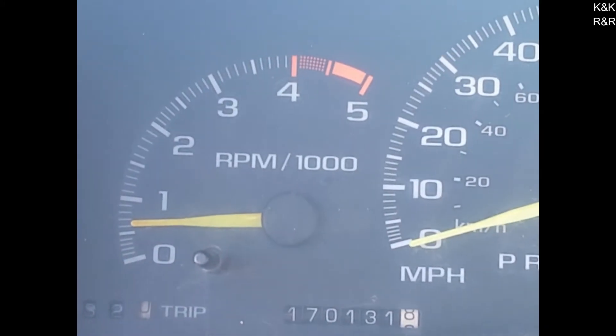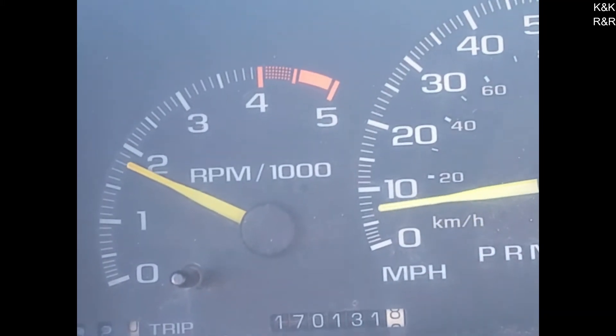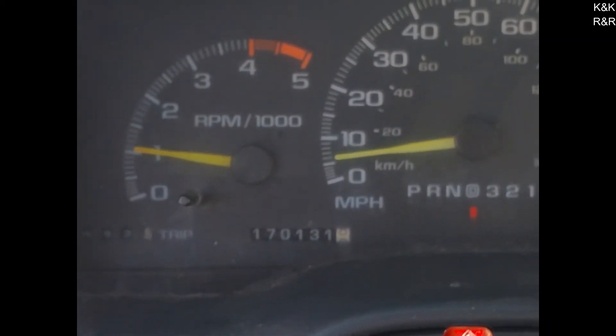Put it in drive, hold the brake hard, full throttle. So that would be a 1600 stall. Unfortunately my brakes didn't hold it, but that happens — 1600 stall, pretty good. At least we know that now.